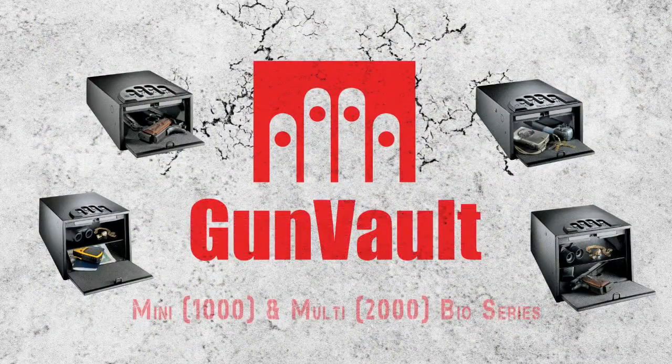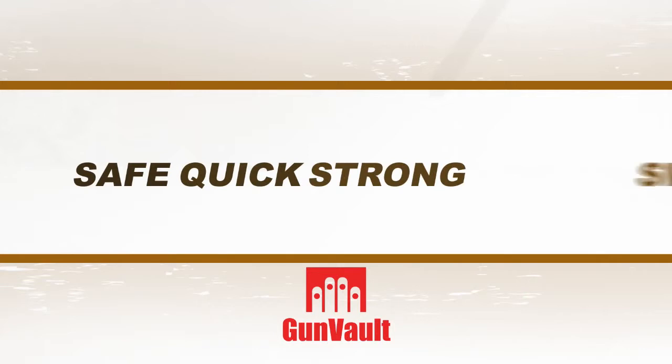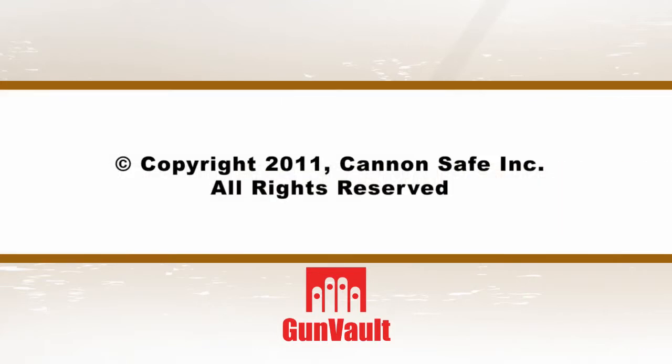Give intruders the finger as you reach for the GunVault Mini and MultiBio Series. For more information, visit GunVault's website.